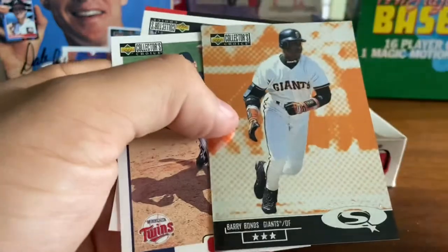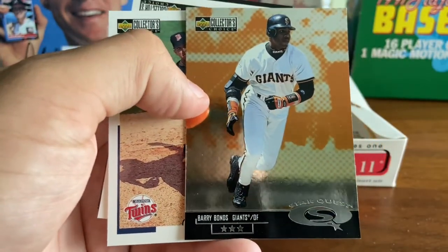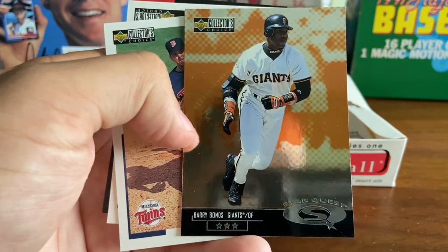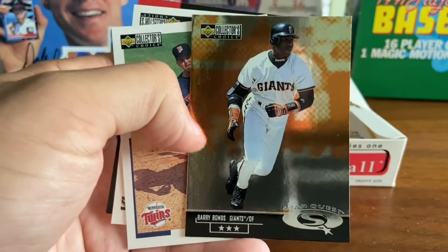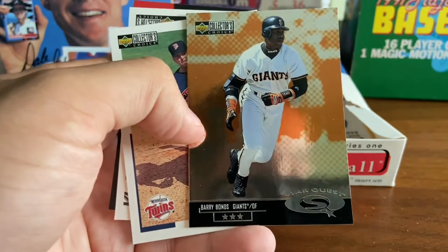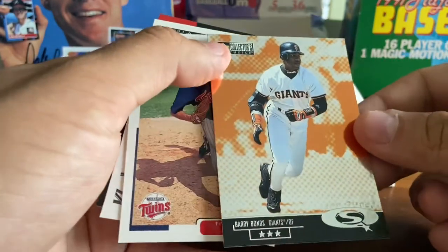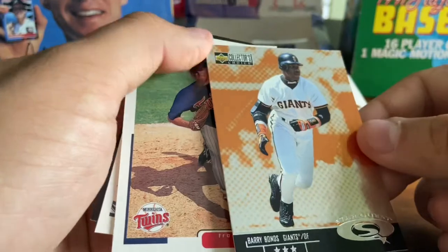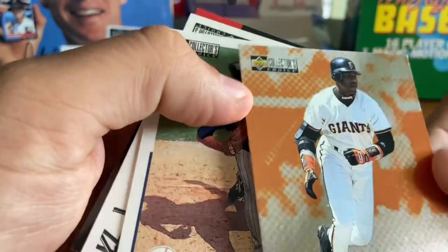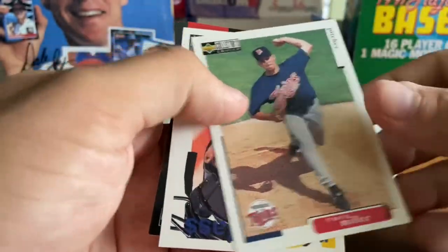Brett Butler. Whoa — three-star Star Quest of Barry Lamar Bonds, the home run king. That is pretty. I just got finished saying how much I love that Griffey card — I think I like this Bonds card even more. This is awesome. Got to check the odds on that. Card in the corners came out a little — raised corner — but still not bad.